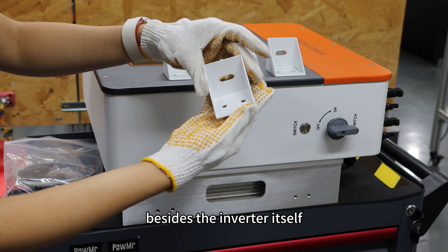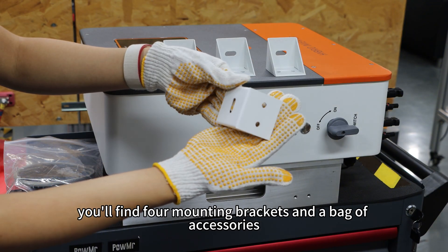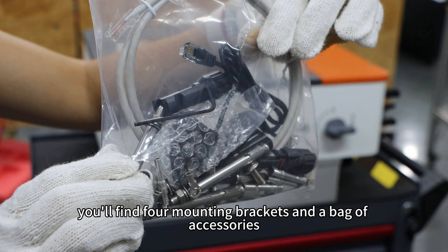Inside the package, besides the inverter itself, you will find 4 mounting brackets and the bag of accessories.